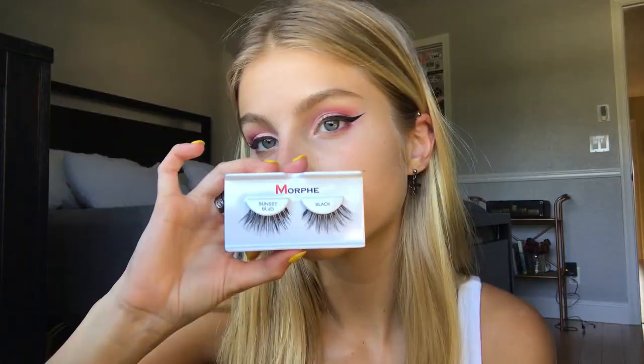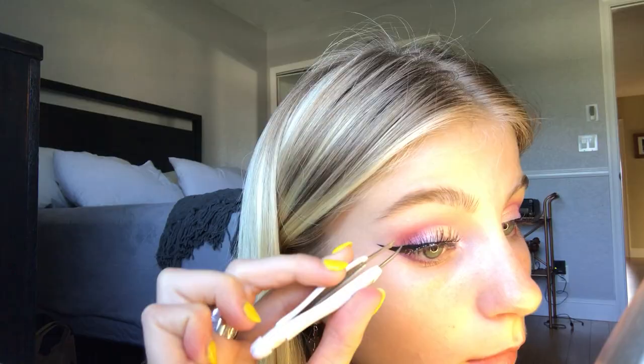Then I'm taking my Morphe lashes — I'm not sure which ones these are but I'll leave it in the description box below — and applying them with some Duo clear adhesive glue. I just press them together with my fingers to make sure they're super attached.